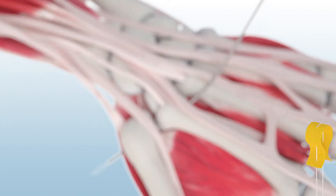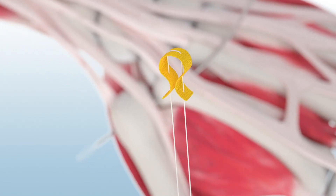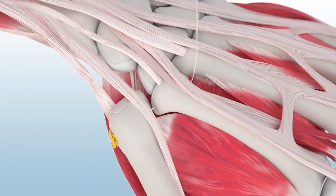Pass two centimeters of the number two hi-fi suture tail found on the Microlink all-suture button through the nitinol loop found on the end of the suture passing drill. Manually pass the suture passing drill through the second metacarpal tunnel until the suture tail has been passed through both the thumb and index metacarpal on the dorsum of the hand.